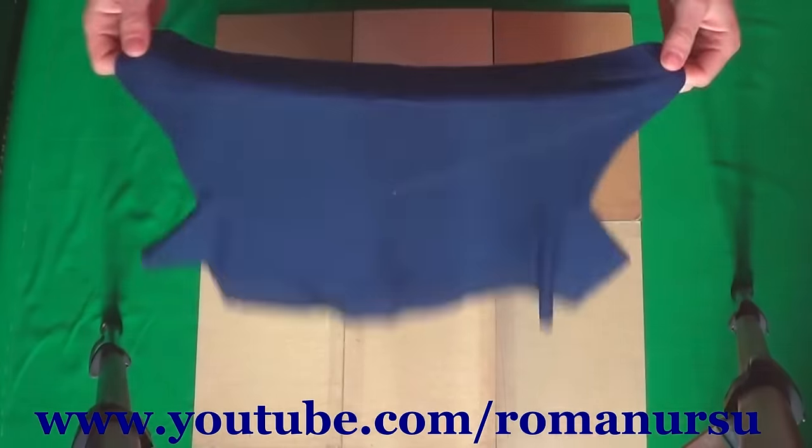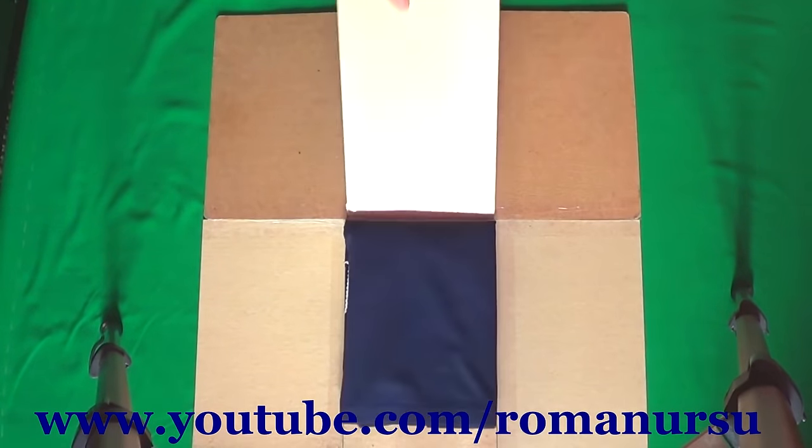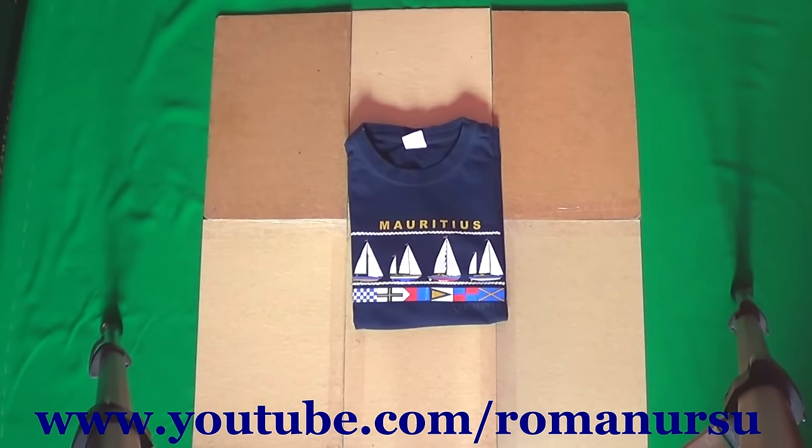Well, our folder is ready. Put a t-shirt on it, lift the right part, then the left one, the middle part, turn it and all done!